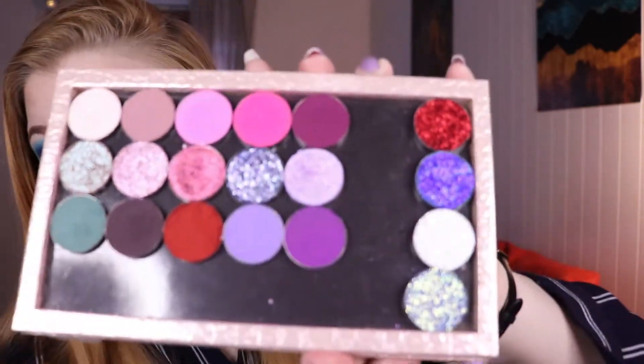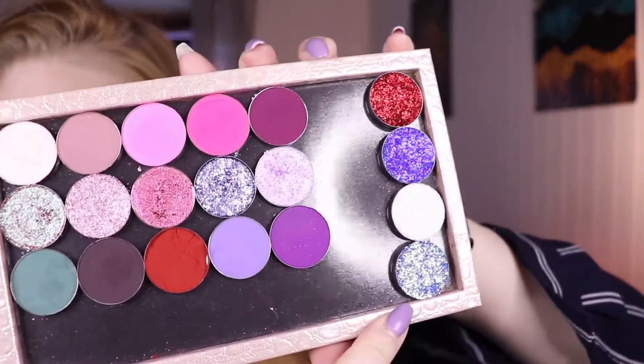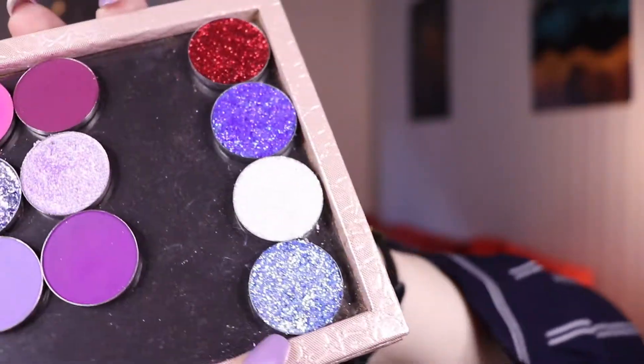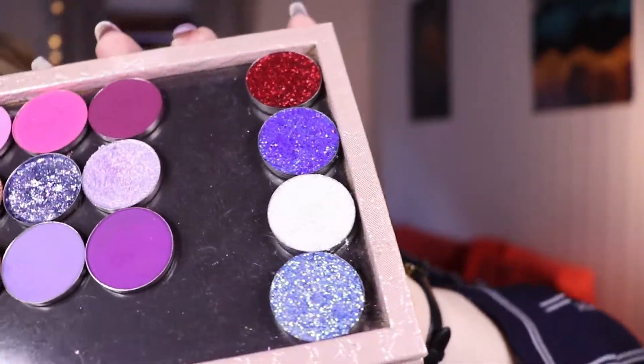Today I decided I wanted to play a little bit with these and to use my With Love Cosmetics glitters for the first time on my eyes. I just re-panned them into these tiny 26mm pans and I just think these glitters look so, so beautiful — I really want to try them out and see how they wear on my eyes.